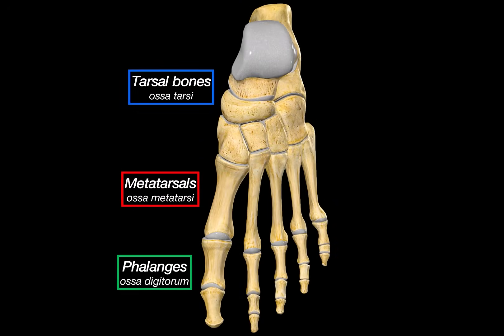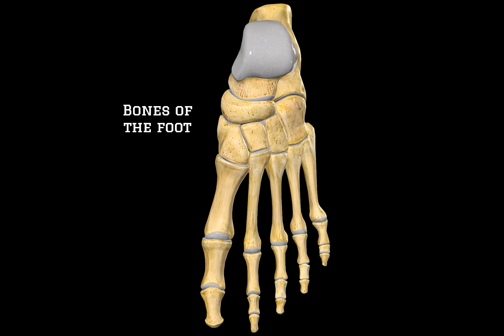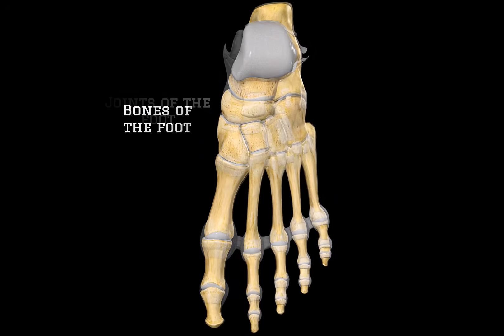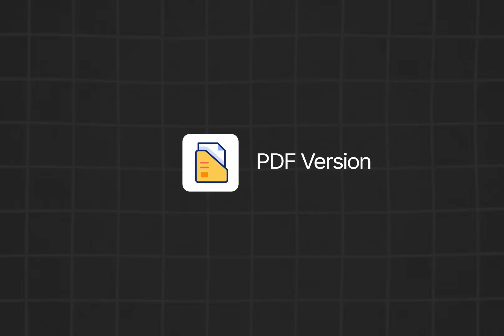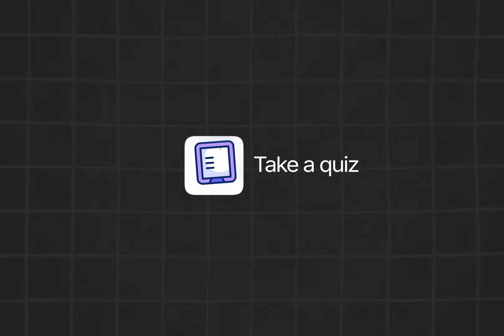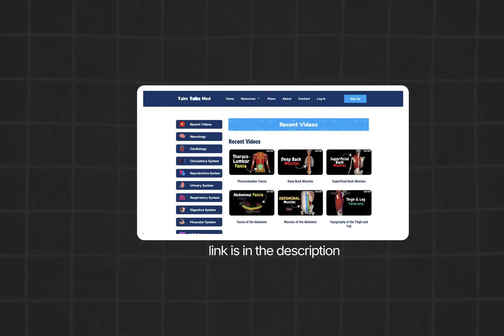With that, we have covered the tarsal bones, the metatarsals, and the phalanges — all the bones of the foot. In the next video, we are going to look at all the joints of the foot, how they connect, and how they move. Click the next video to continue learning. If you want a handmade PDF version of this lecture, take a quiz to test your knowledge, or access an organized list of all my videos, you can find everything on my website. Thanks for watching.